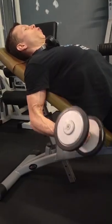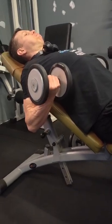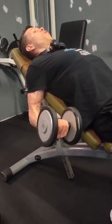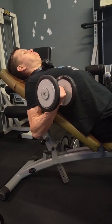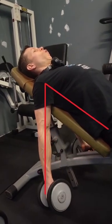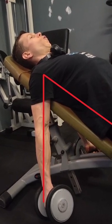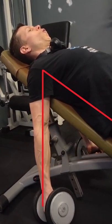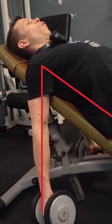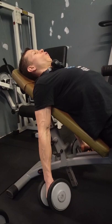Incline dumbbell curl — great exercise for the bicep, especially for the long head. There are no perfect degrees of inclination; you must be comfortable and able to have your arm behind your trunk without moving it and without flexing your shoulder during the repetition. Your arm must be perpendicular to the ground, and you are only moving your forearm.